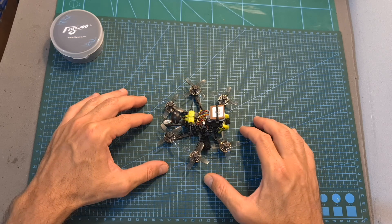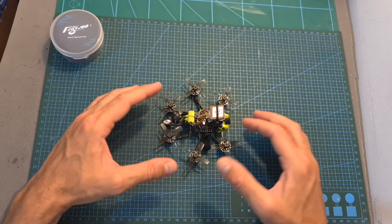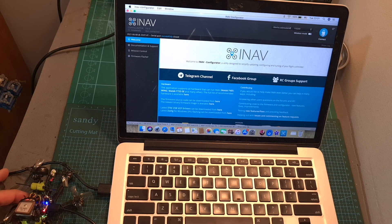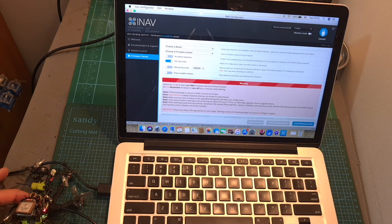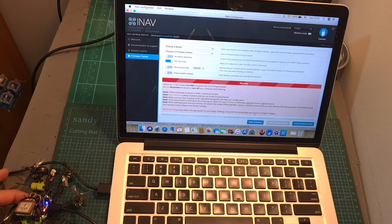In case you would like to convert the normal version of the Hex Nano to iNav, you will need to download the new iNav 3.0 configurator, open the configurator, connect the flight controller to your computer, head over to the firmware flasher tab, hit the load firmware from local drive button, select the appropriate firmware and hit the flash firmware button in order to flash the flight controller with the iNav firmware.